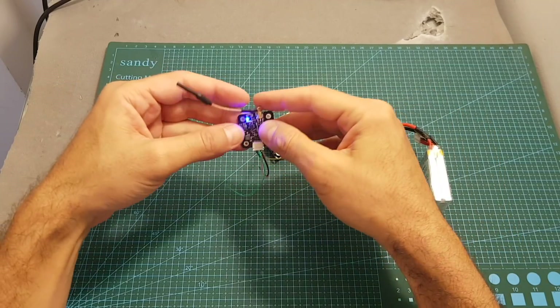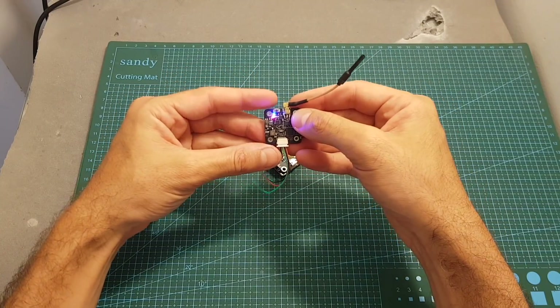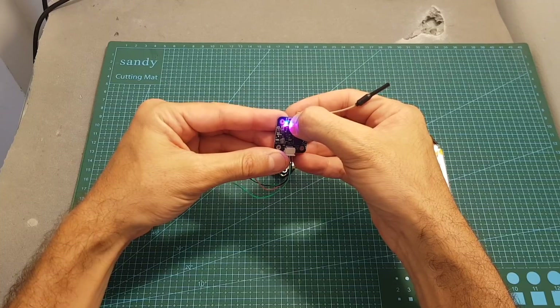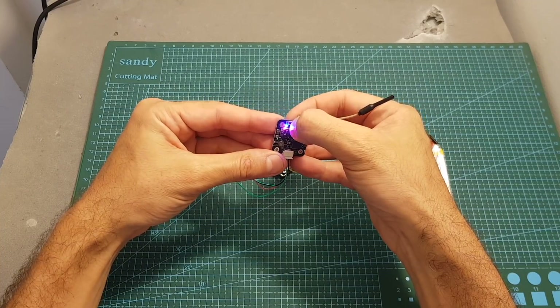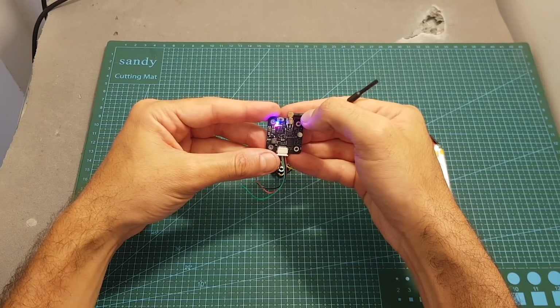Now I've got the VTX powered up. When you first get this VTX, it is locked to 25 mW, so in order to unlock it, you're going to need to press the VTX button for 10 seconds. And now the VTX has been unlocked.